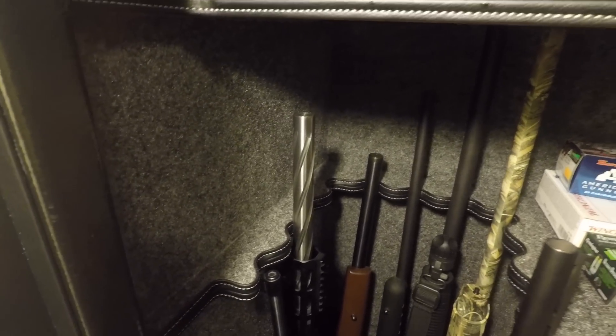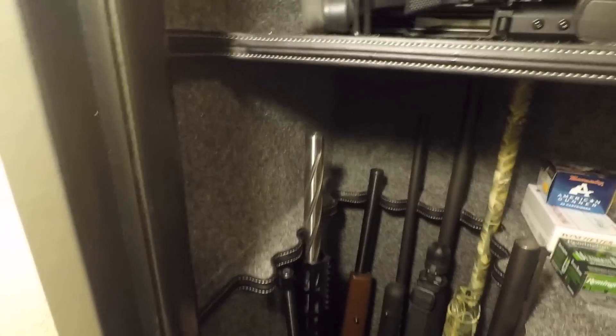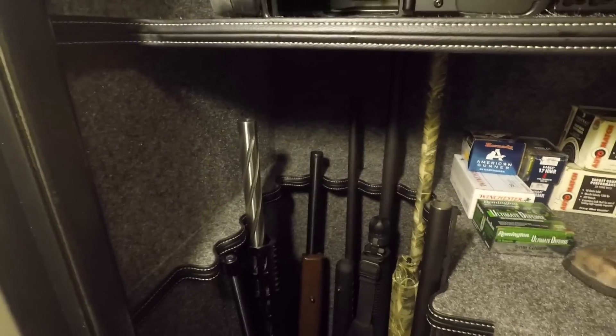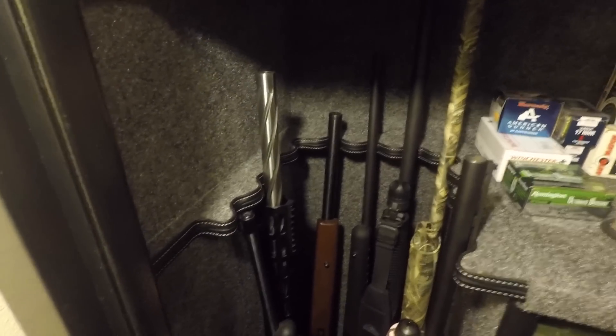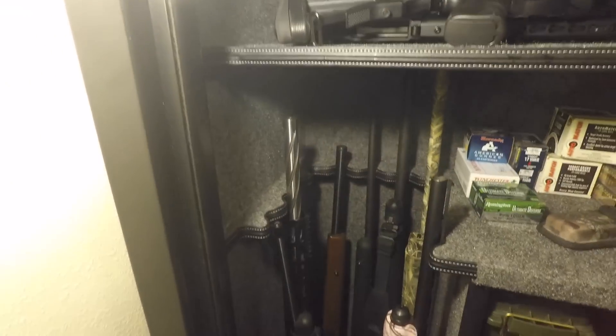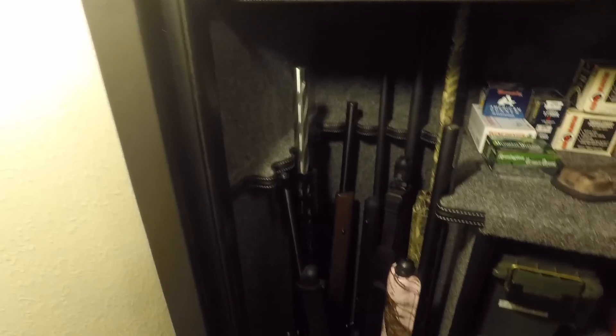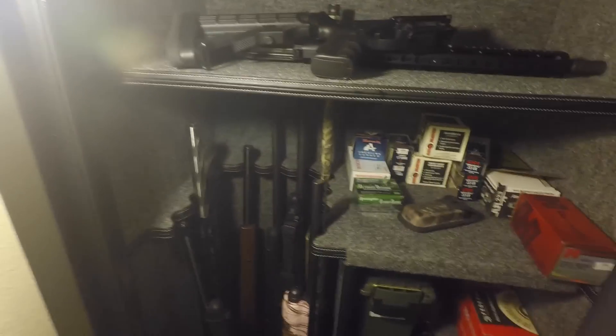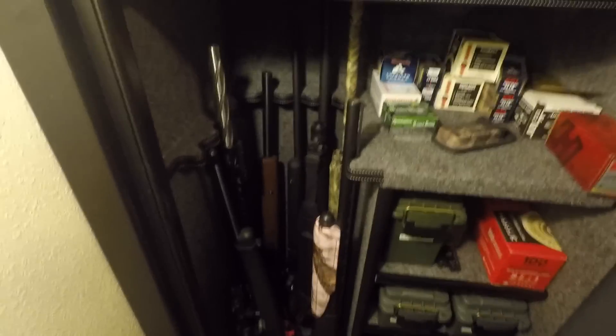Here are my guns. I'm not sure it actually will hold 24 guns — I have seven in there right now and it's pretty crammed. As you can see, there's not much room for more. I tried positioning them different ways to get more to fit, but that's all it would do. I'm okay with that — I got all my guns in here besides one handgun, so I'm happy. This does the job for me.